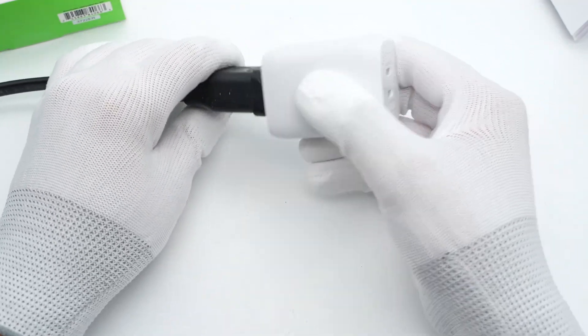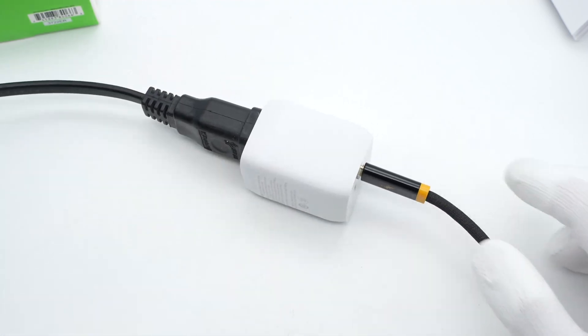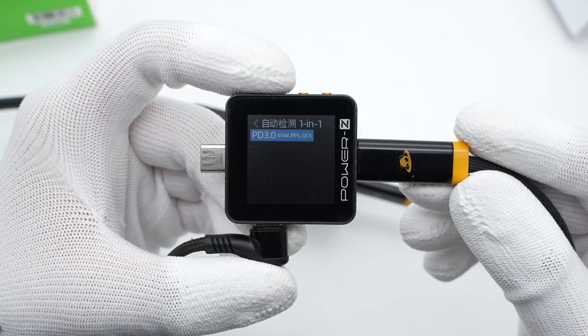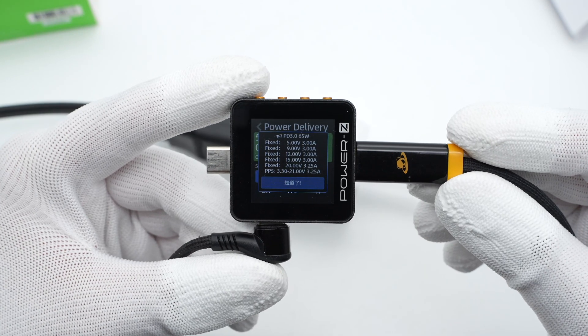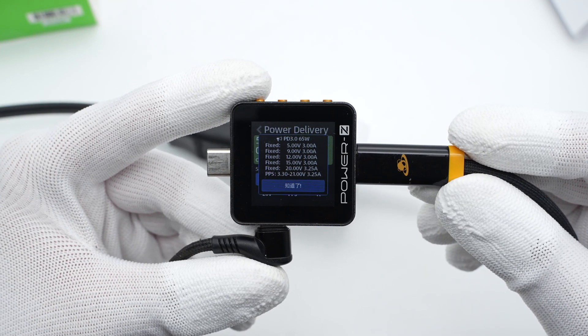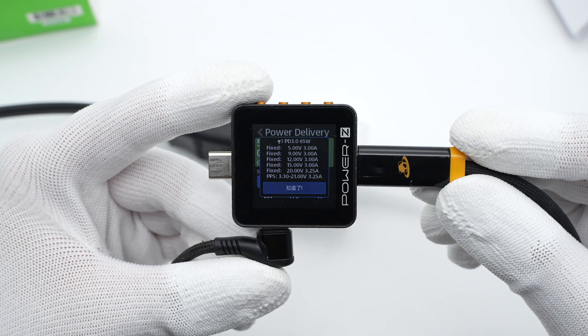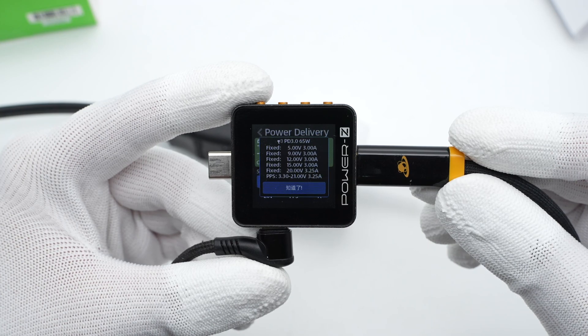Connected to the TouchLab PowerZ KM002C, it shows the USB-C1 supports PD 3.0, PPS, and QC5 protocols. It also has five fixed PDOs of 5V 3A, 9V 3A, 12V 3A, 15V 3A, 20V 3.25A, and a set of PPS.